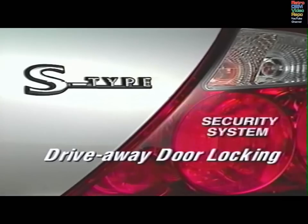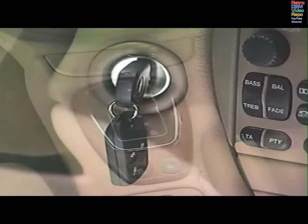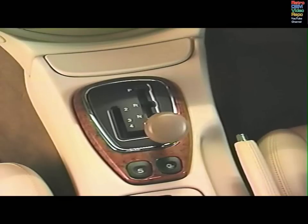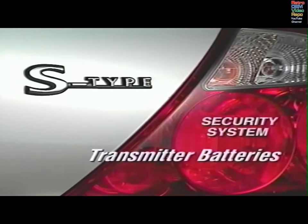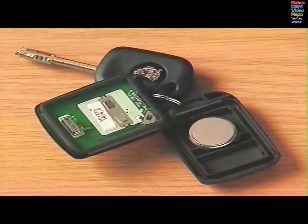Drive-away door locking is an added safety feature. With the ignition on, the key in position two, and all the doors closed, stepping on the brake and moving the gear selector out of park or neutral will lock all the doors. Your Jaguar dealer will change transmitter batteries at routine service intervals. However, if there is a noticeable decrease in the transmitter's range, the battery should be changed. Insert a slim blade into the groove between the covers and pry them apart. Put the new cell in with the plus symbol down, then click the covers back into place.